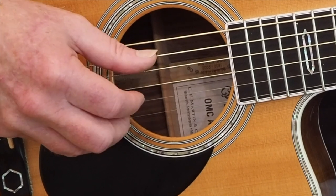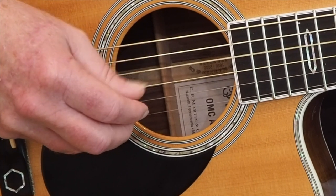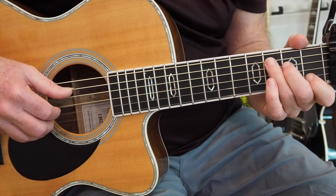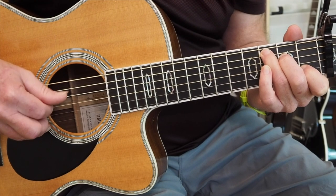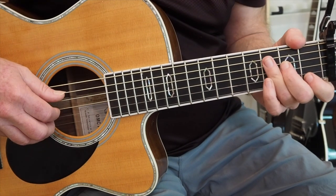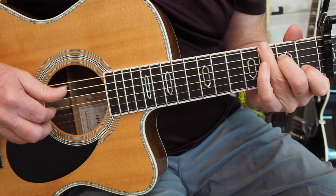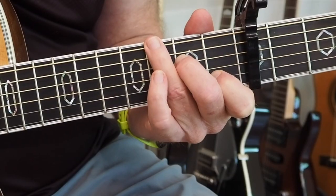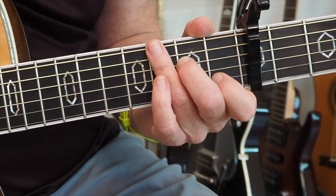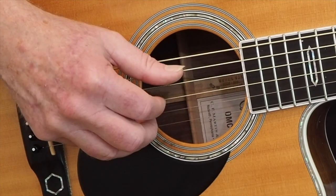Thumb, index, thumb, middle. It was the first one that I really learned. So once you get that, you should build up the speed. And then once you're comfortable with speed, you can start alternating the bass — adding the bass down on the E string with your thumb, while still playing the same G string, D string, and B string pattern.